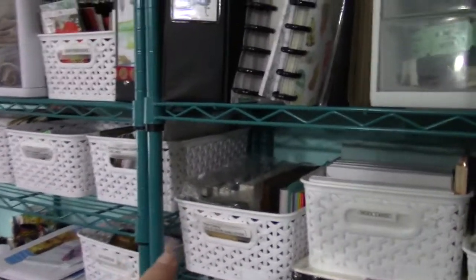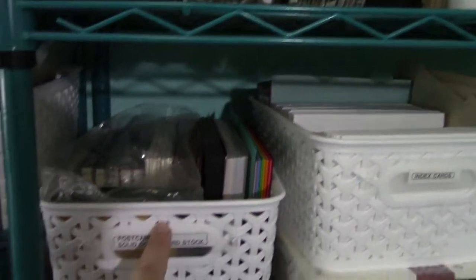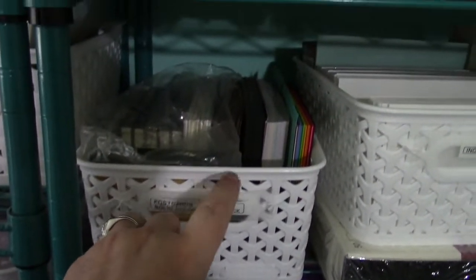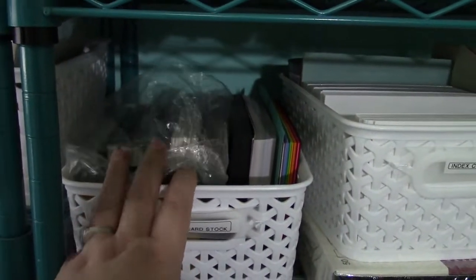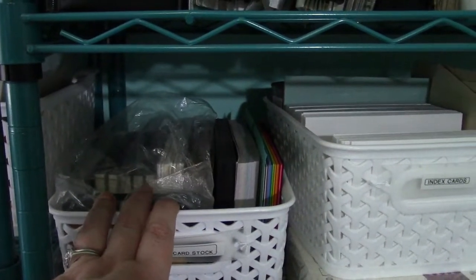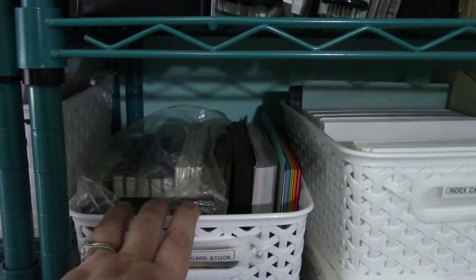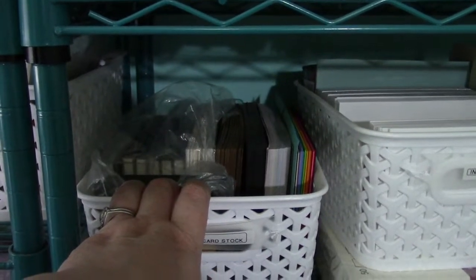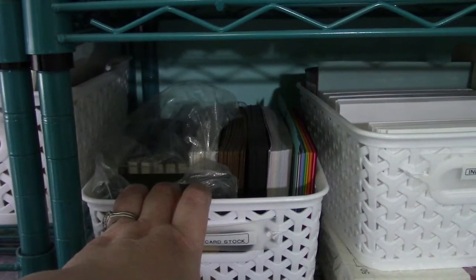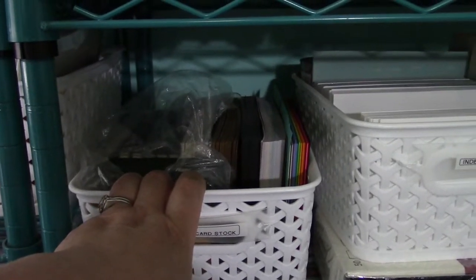Things have a designated space — like postcards and postcard-size cardstock. This bin is full. What does that mean? Why is that important? That means I'm not going to get any more because the bin is full. So I'm not going to just go buy it because it's on sale — I don't need it, I don't have the space for it. My overstock or backup stock can be held at the craft store.